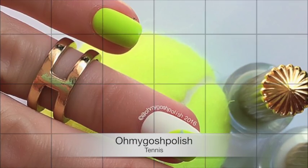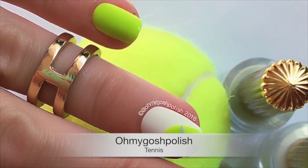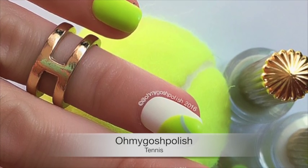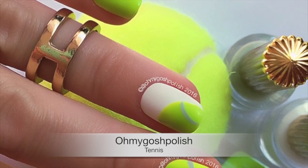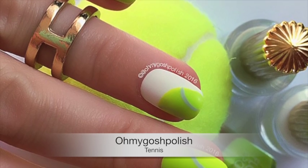Hey chickies! Today we are doing a tennis ball mani, and this is in celebration of the Australian Open coming to a close. I also want to congratulate Angelique Kerber on her first grand slam win — it was against Serena Williams, so that's pretty epic for her.